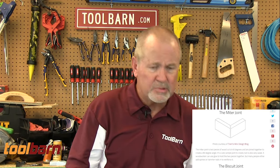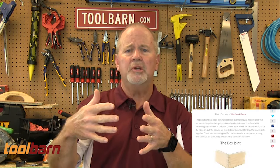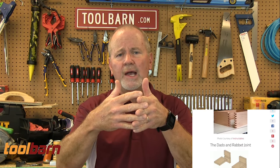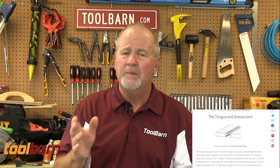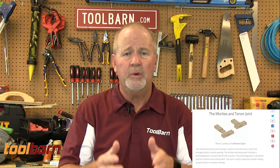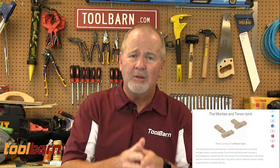We've also got some other types of joints in there. We've got box joints, which are also known as finger joints, and you've probably seen those in drawers. There are a bunch of little rectangles cut in the ends of the sides and the back of the drawers. They interlock, they're glued together — very strong, very sturdy, but a little bit more complicated to make. So there are a whole bunch of different ways to join wood, and we've got a lot of those listed and show you some of those on that blog.